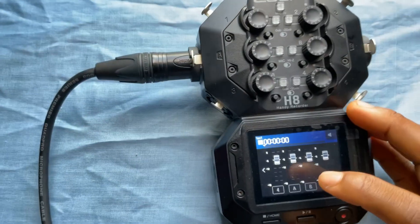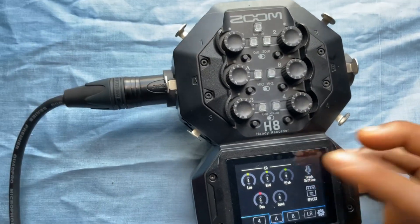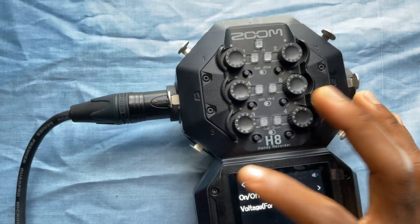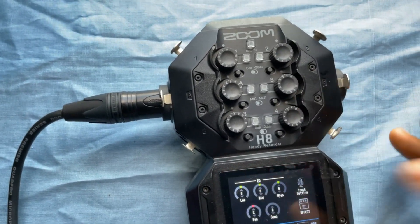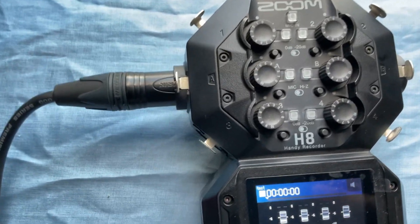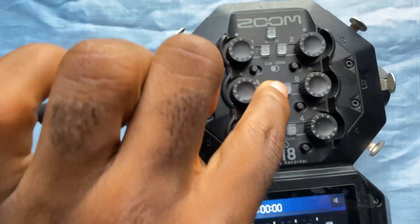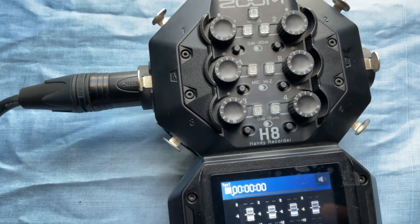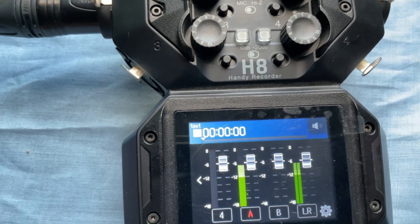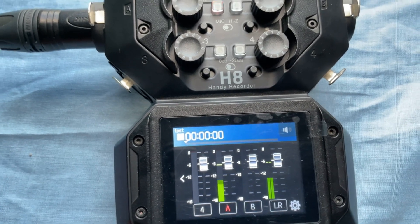I click on the mic input and see the same settings and tracks. I click microphone, then click phantom power, find it, turn it on, go back, click home. In a few seconds the mic should kick in. I activate the mic — there it is. I'm talking into the microphone and you can see the levels.